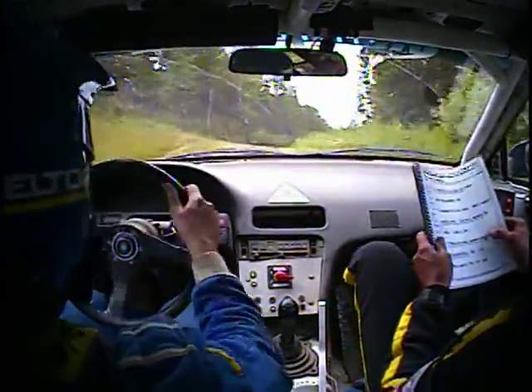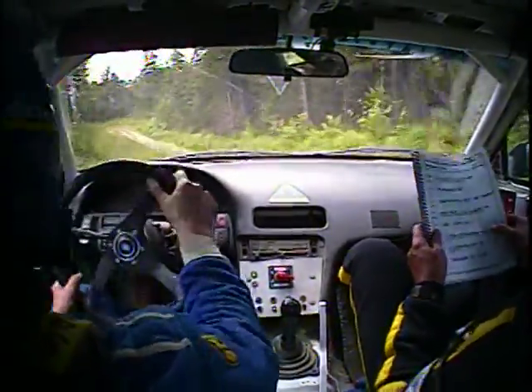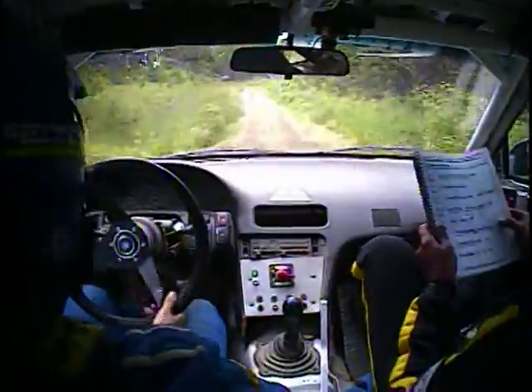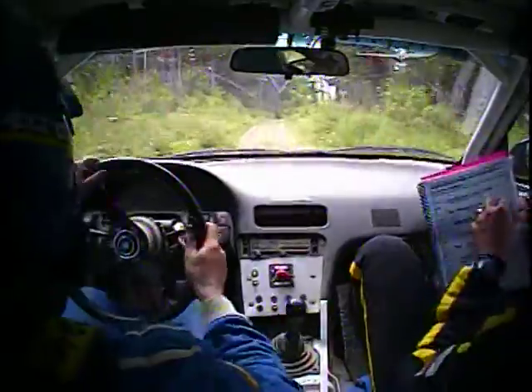Right four over small jump, down into left five minus over kick, down into left five, here's a kick, fifty. Left four, left four, then a right five plus over small crest.